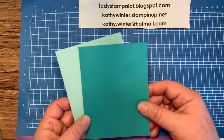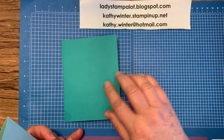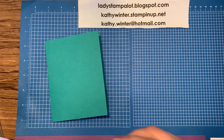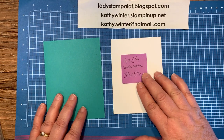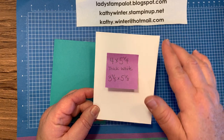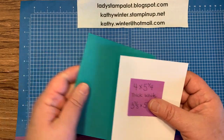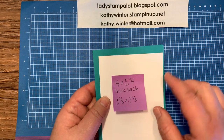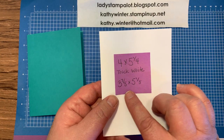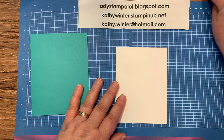The first choice was, should we use Bermuda Bay or Pool Party as the card base? And Bermuda Bay won, so we're going to go ahead and use that as the card base. Then I'm going to bring in a piece of basic white card stock. This started off as a 4 by 5 and a quarter. I just trimmed off an eighth to give a little bit more of a border, more of the Bermuda Bay showing. So if you want that border, cut it at 3 and 7 eighths by 5 and an eighth. But 4 by 5 and a quarter will work just fine.